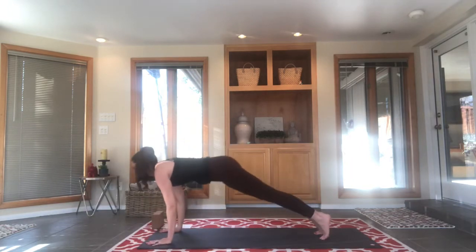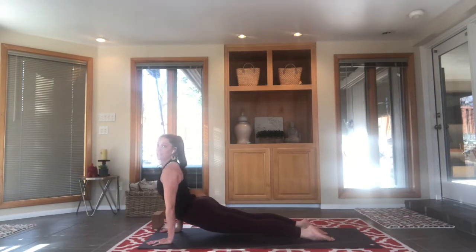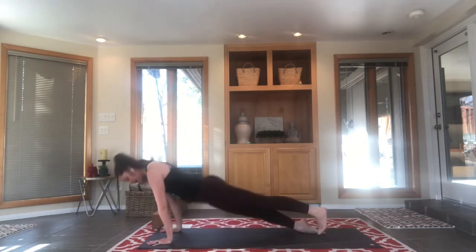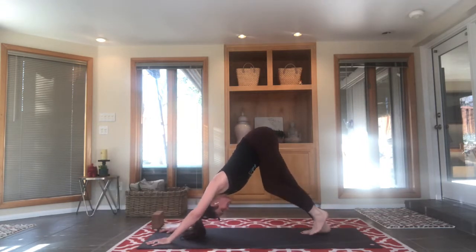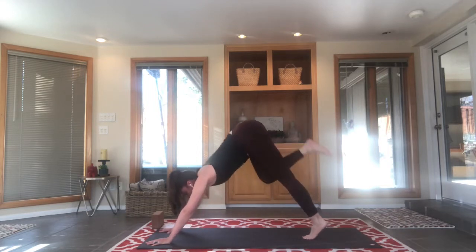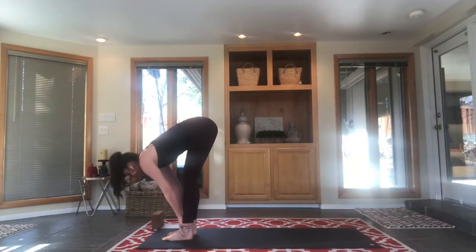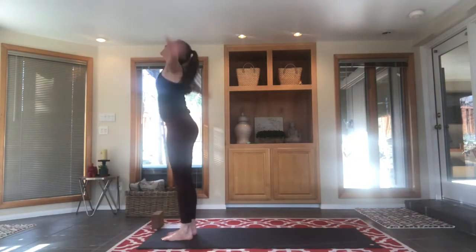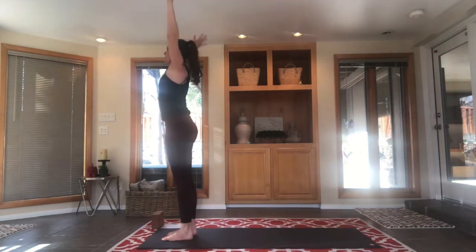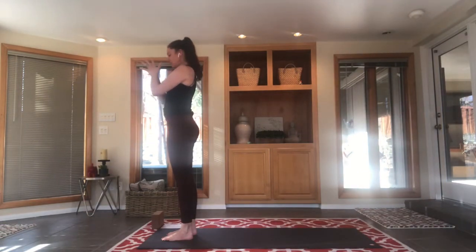Plank, and we're going to try and keep that same exhalation carrying it into our chaturanga. Up dog — make sure you're on the tops of your feet and your knees are floating above the mat; exhale, downward facing dog. Look to your hands, step, walk, or jump to your hands. Breathe in flat back, exhale forward fold, inhale upward salute, exhale hands come to heart center. Pause — celebrate the energy from your sun salutation, the warmth that's starting to come into your body, the preparation for the rest of the practice.